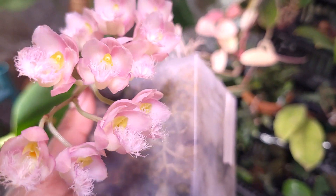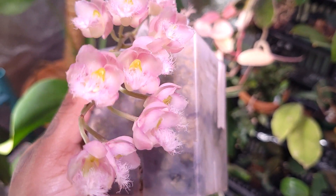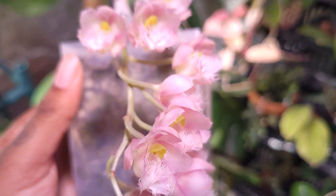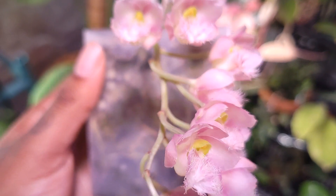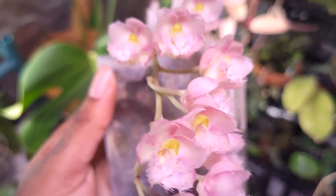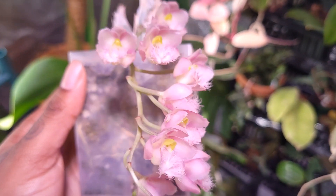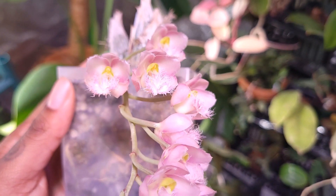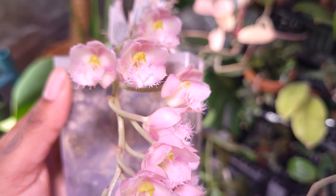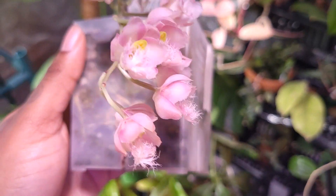As far as fragrance, it has a really strong lemon balm fragrance. For lighting, I give it medium to high light — the same amount I give my Cattleya orchids. If you have a light meter, medium-high light would be around 1,500 to 2,000 lux or foot candles.